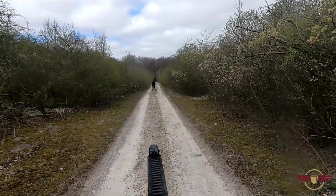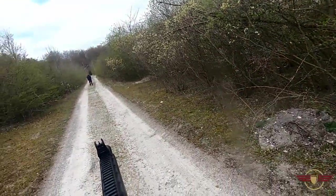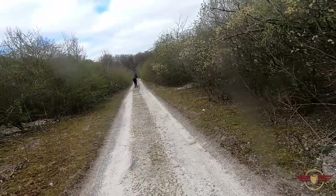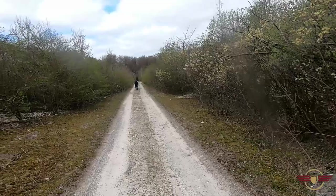Right, start there then — get those sights up. Oh sorry, there we go. I can easily reach you there — sorry, did that rasp?